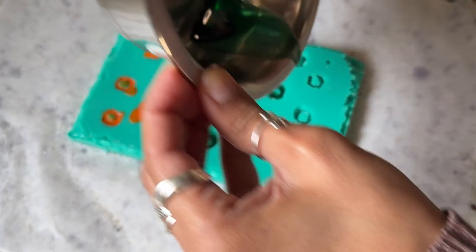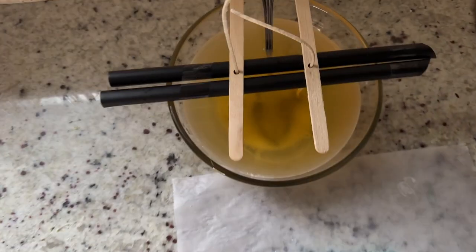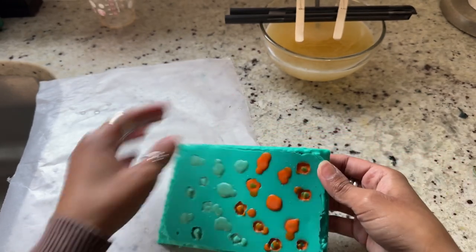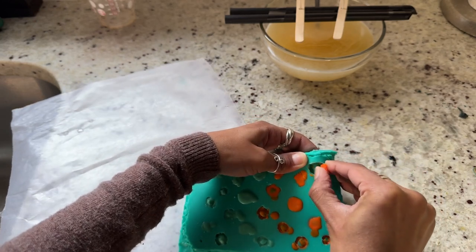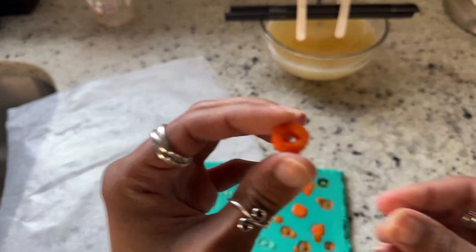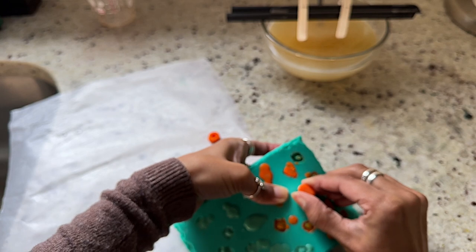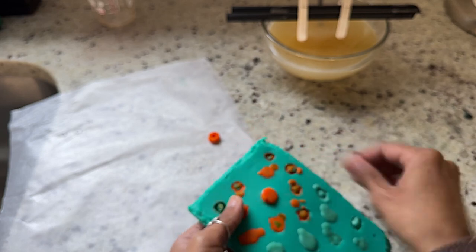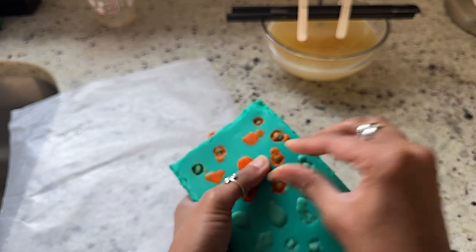My hands were much more shaky this time, but look at that — it's starting to harden. A few moments later our colored wax has hardened. Just like with the cereal, I push from the back and pop the pieces right out. The detail looks so cool — so happy with how this turned out. When you overflow with wax, it creates suction; just take a sharp object, carve out where the middle hole should be, and it'll pop out fine.